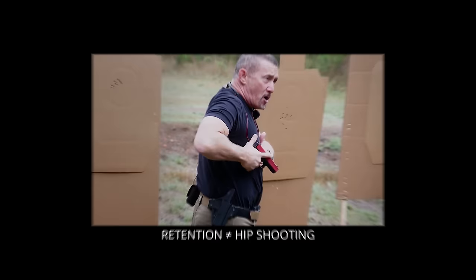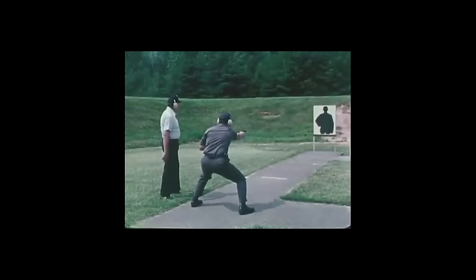Hey everybody, I am Chris Baker from LuckyGunner.com. If you've ever tried to fire a handgun from hip level, it probably didn't take you very long to figure out that it's a really difficult way to hit anything. I'm not talking about firing from a retention position like a lot of instructors teach for maintaining control of your gun when an attacker is within arm's reach. I am talking about 1960s Hollywood style hip firing at targets 10, 20, or even 30 feet away. It's really hard — the kind of thing you might try once for a laugh and then never again, because it just makes a whole lot more sense to hold the gun up at eye level.